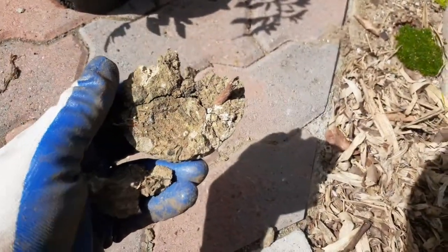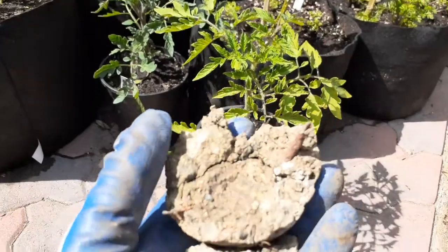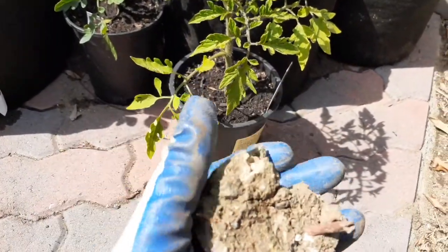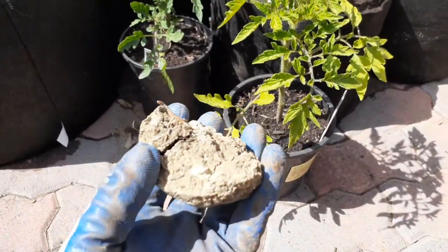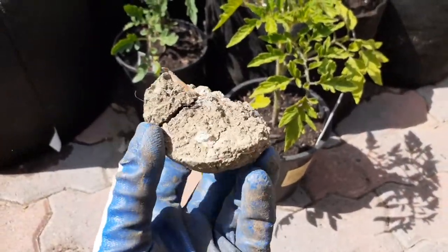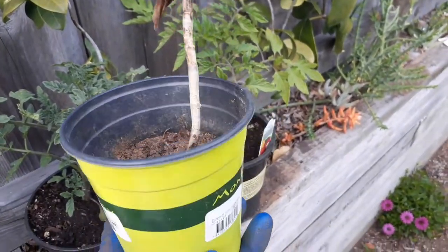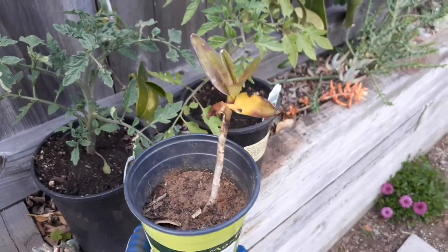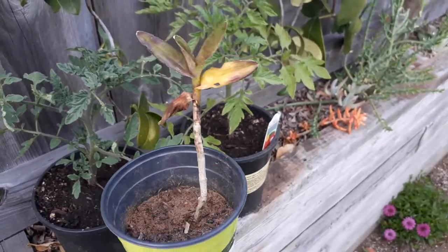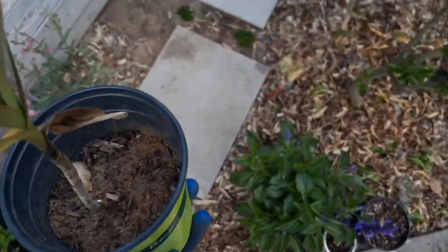So if you can imagine a root trying to grow through this, that'd be very difficult. Roots are not going to grow through this — this is clay. So the difference between good soil and bad soil — I'm gonna show you an example. I'm gonna transplant this into good soil and then we'll come back in like a month. Let's break it open first — I want to show you guys what it looks like when I break open the soil.